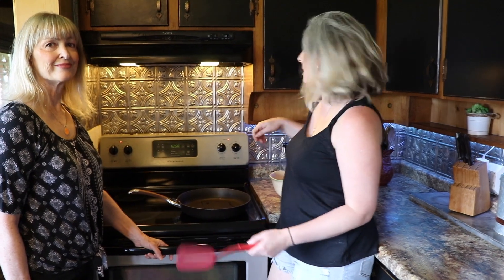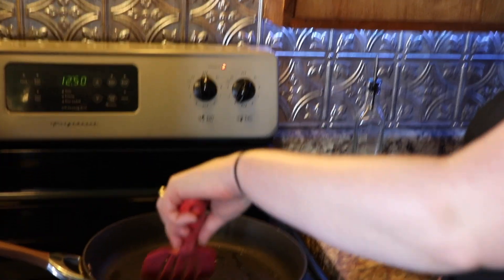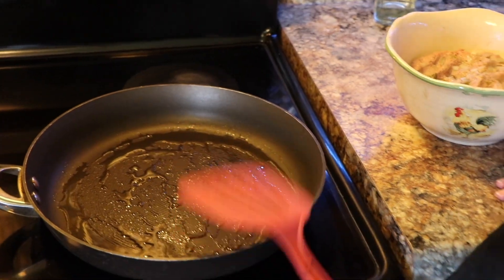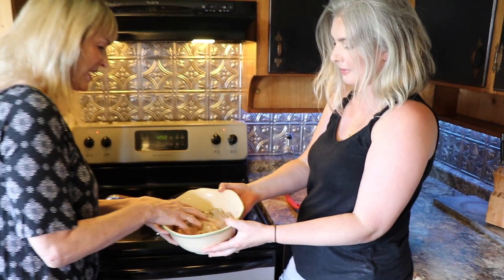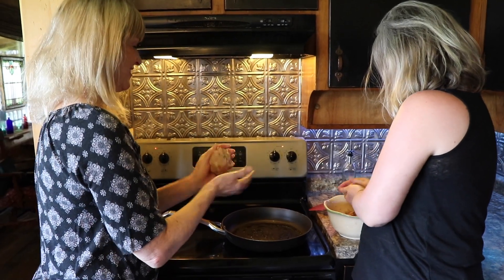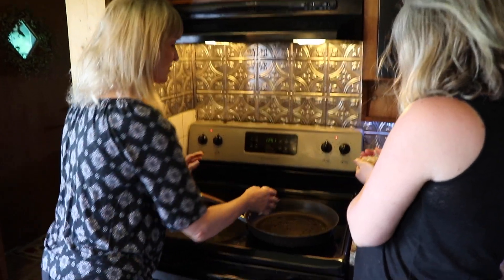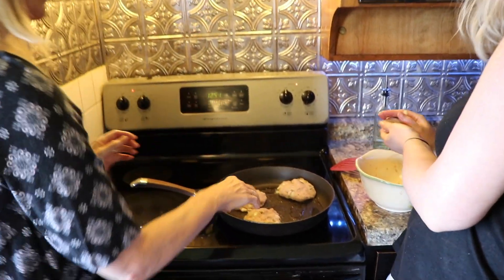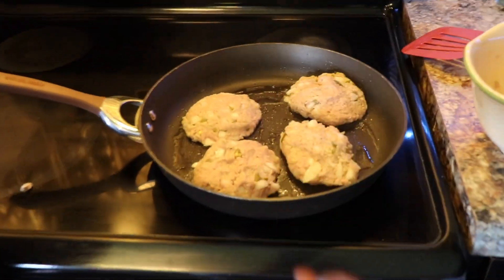The skillet is hot, so now we need to lower it to medium. We also need to evenly coat all of the oil across the pan so that we don't have any sticky spots. Now it's time to form the patties — get in there. Be sure to wash your hands before and after. Then just put them on the pan.